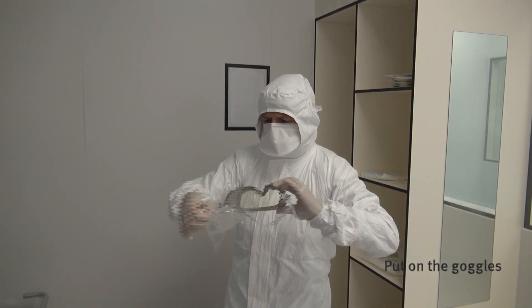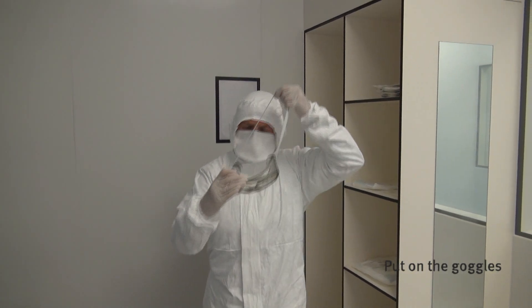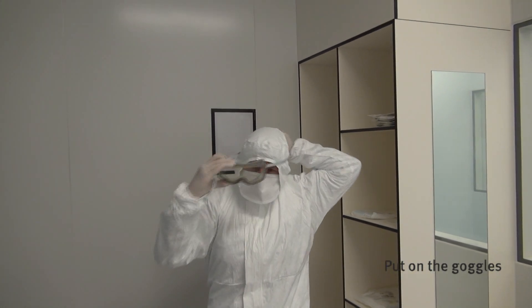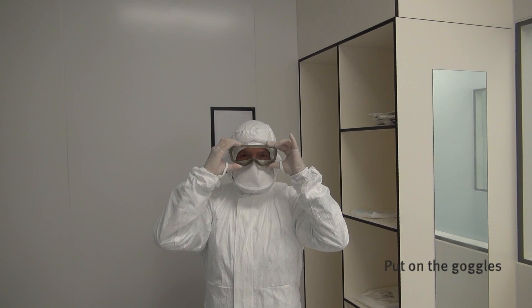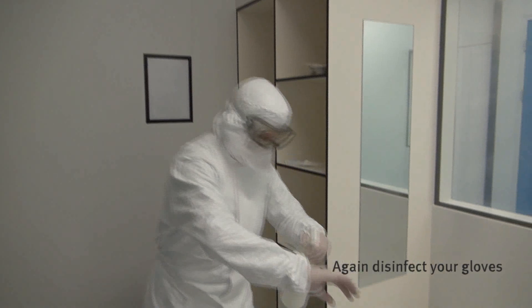Put on the goggles. Be sure the goggles cover your face completely. Again, disinfect your gloves.